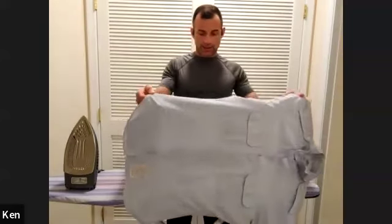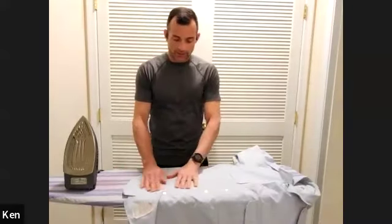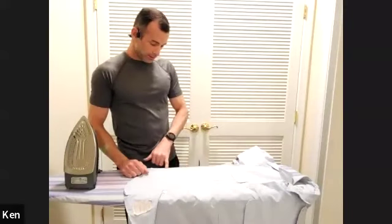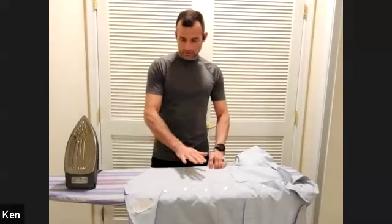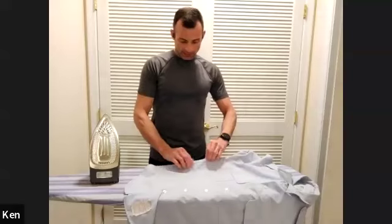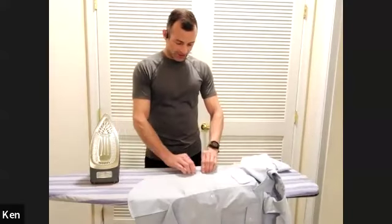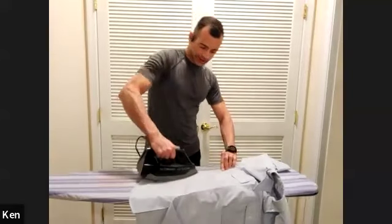I iron with the shirt buttoned up. Everything gets ironed twice this way, and I can make sure my creases are right on the seam. When I have it as though I'm wearing it, I can get those seams and put a professional crease right on them. Get it right on that seam — it gives a really crisp, professional look.